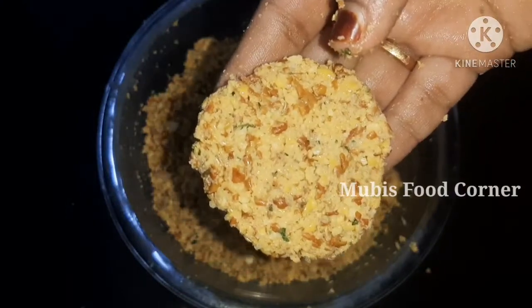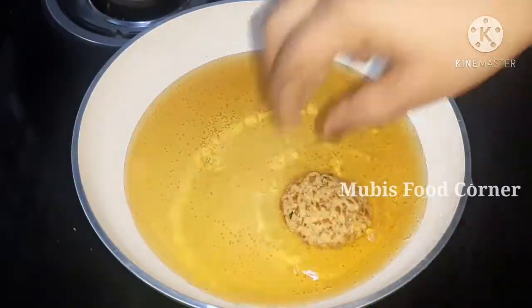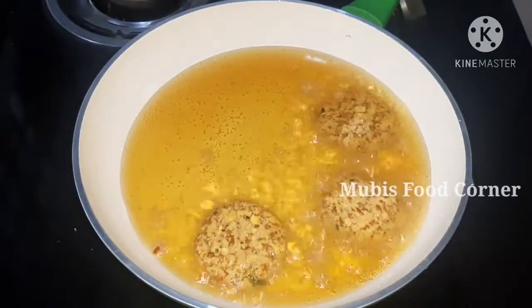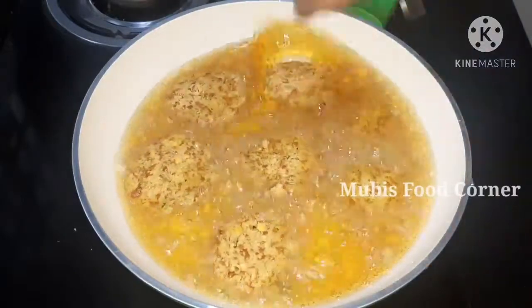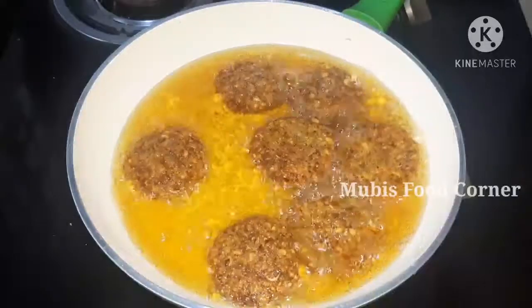Now we have to cook on a medium flame. We will fry it on a medium flame.